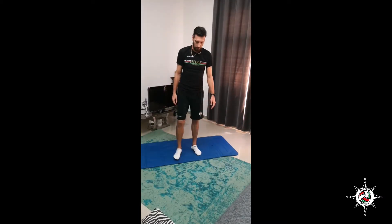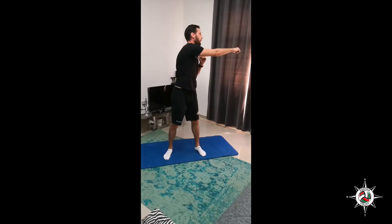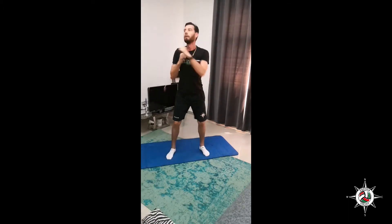Okay. Ready for the second round? I am ready. Let's start with squat side reach. Let's go — 1, 2, 3, 4, 5, 6, 7, 8, 9, 10.